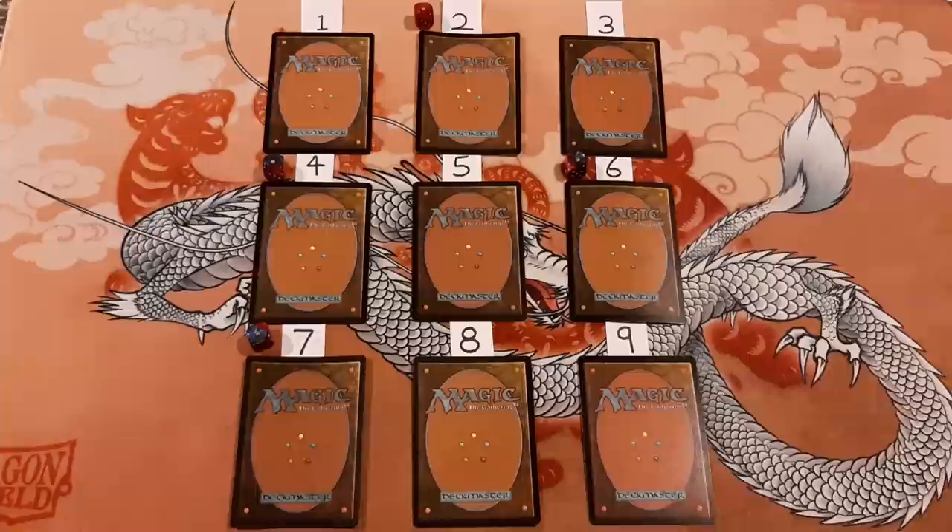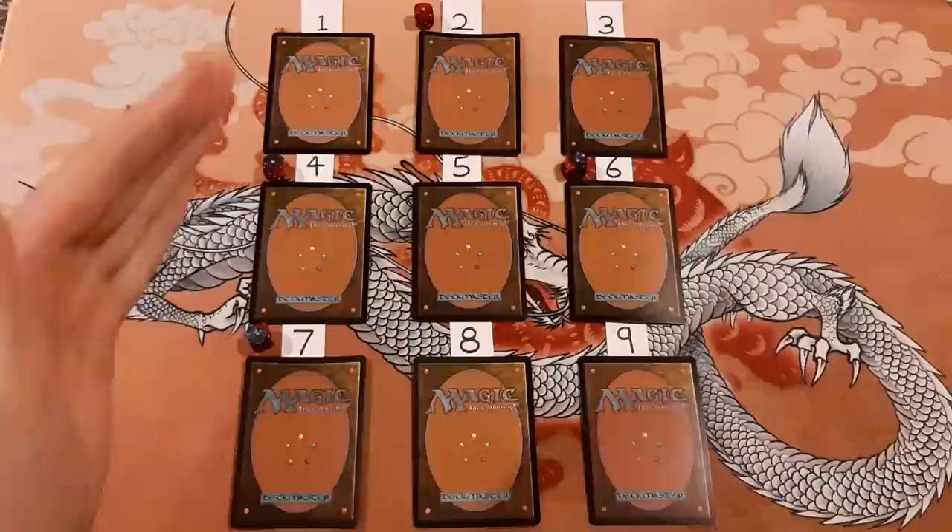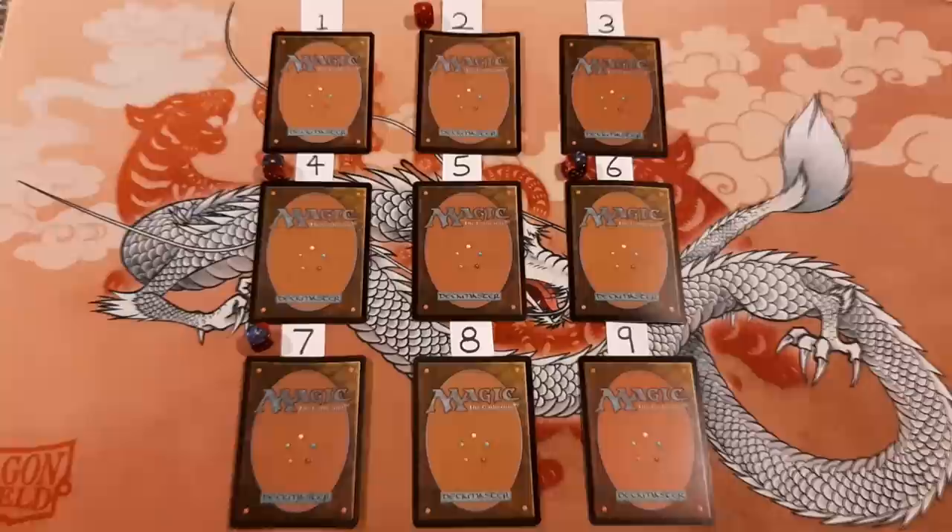Okay, so my choices are number two, four, six, and seven. I think those are the foils. So let's start flipping them up now. I think this should be fun.